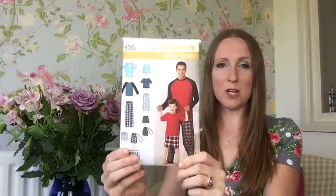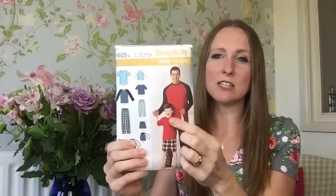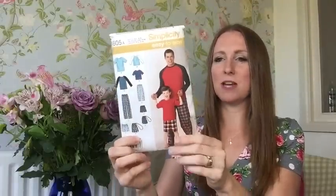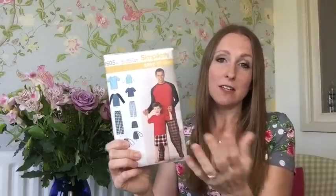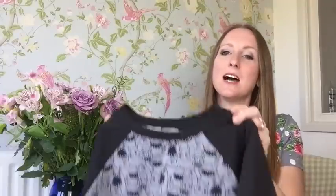The next thing I've sewn is from Simplicity 1605, which I spoke about previously. It's really good value — it's got men's and boys' patterns, shorts, pyjama bottoms, and even a little wash bag. I predominantly bought it because I wanted a really decent raglan t-shirt pattern for my husband, and the boys' version was a bonus. But I've ended up making my son's t-shirt first. I do have plans to make my husband's — he keeps asking — but it's so much more fun sewing for kids because you can choose wacky fabric and really get away with being creative.